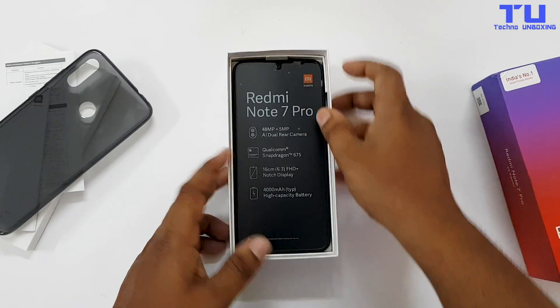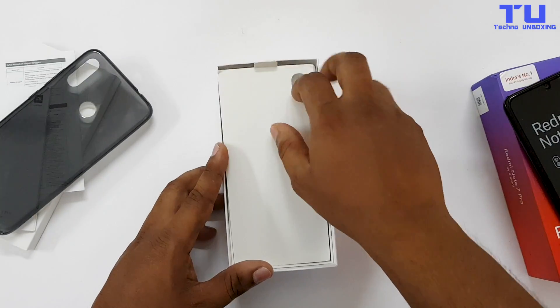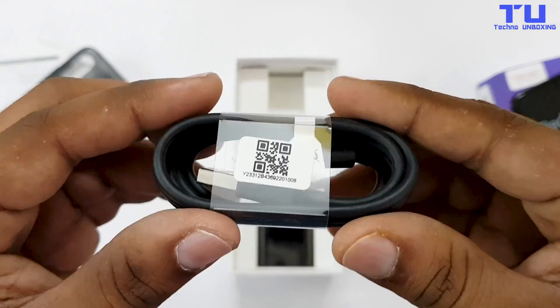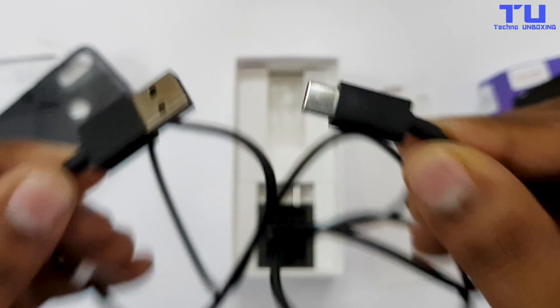And finally here's our Redmi Note 7 Pro. But for now let's set this phone aside and see what else we get in the box. Here's the charger which is 5V and 2A, and a USB cable which is USB to USB Type-C, which is really nice to see in this budget phone.